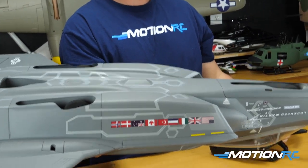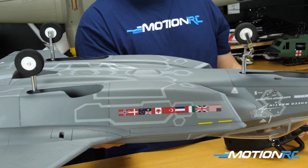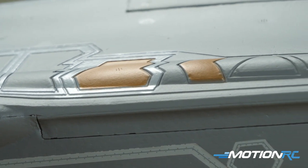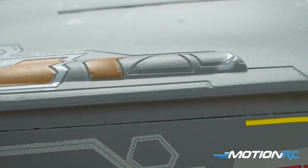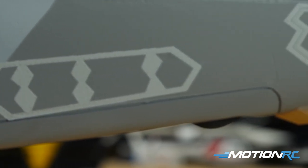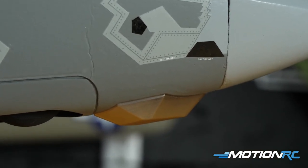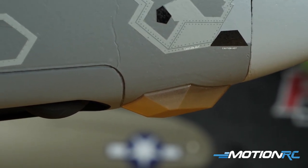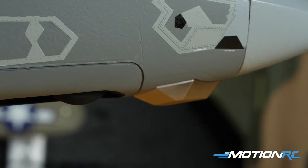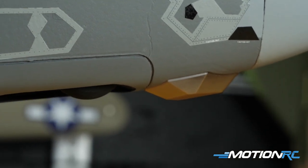At the end we'll go through the features — we'll plug it in and show you some of the beautiful scale detail like the RAM paneling all across it, those gold painted surfaces. There's so much paint that went into this model. The front under the nose — they got the EOTS, that electro-optical targeting system. A lot of those nice scale details that you expect to see from a Freewing model. So now let's get started with the unboxing.